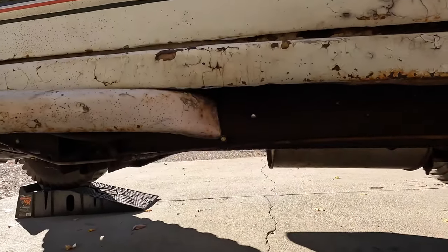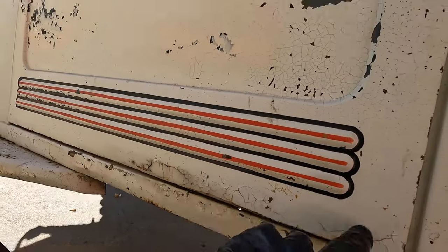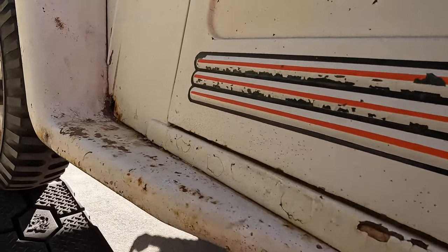While I'm down here, let me show you the exterior of the bottom of the cab real quick. This is the bottom of the driver's side door and the bottom of the body — you can see we've got some rot right there as well.